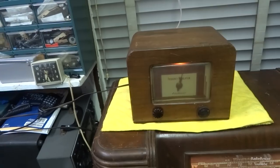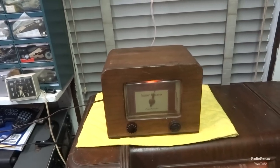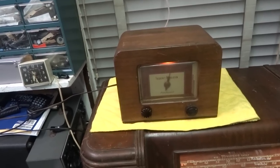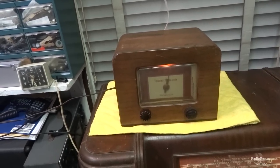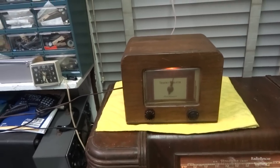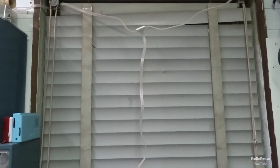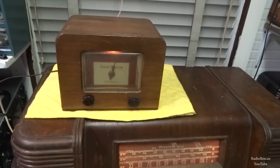Got it all back together. The tubes are strong and I can't really find anything else wrong with it. I may try to do an alignment, but I don't think it's that far off — playing with it by ear, it seems fine and seems peaked about where it's supposed to be. I'll have to break out the alignment instructions, but I'm not going to include that in this video. It's just not a very good performer, at least not where I'm at. I've got a little dipole antenna coming out of the back, and I would think it should pick up more than it is.